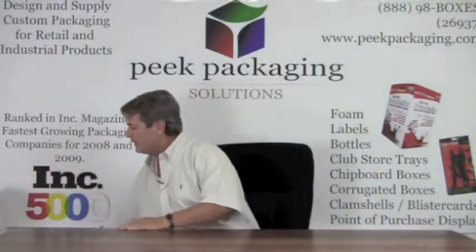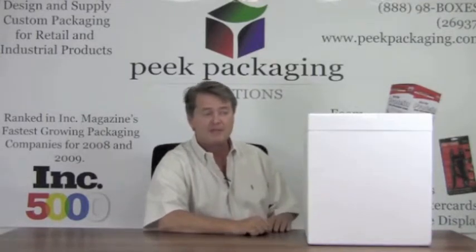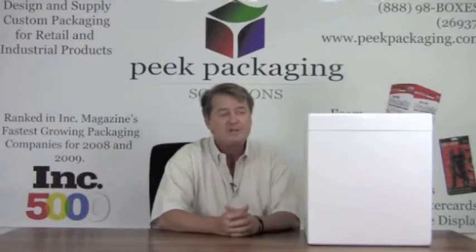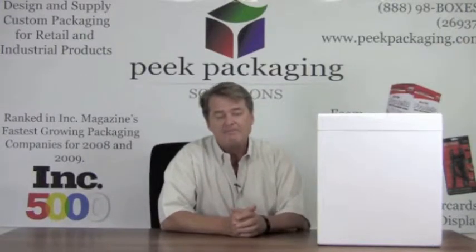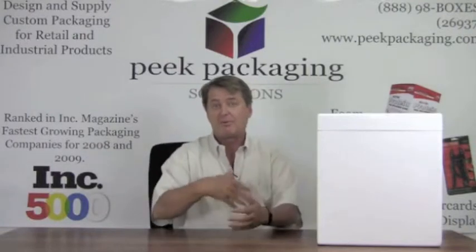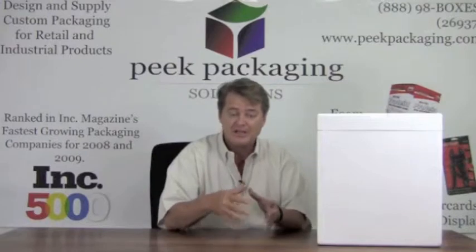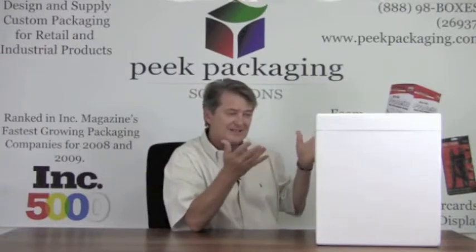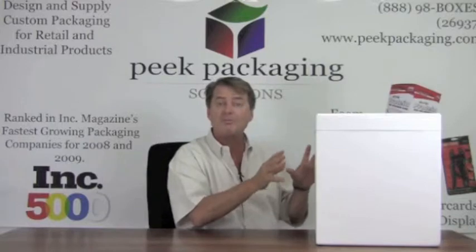If you want a nicer option, companies make molds and build 10,000 of these molded EPS coolers at a time, selling them to maybe 30 different companies because they fit nicely on a pallet. You can buy these from stock and we can customize the inside. For example, if you're shipping with dry ice, the dry ice slowly disappears and leaves a gap, so the product can start moving during transit. You have to develop inserts to hold the product in place. Making one of these yourself requires about a $30,000 tool, so unless you're doing a big run, it doesn't make sense.